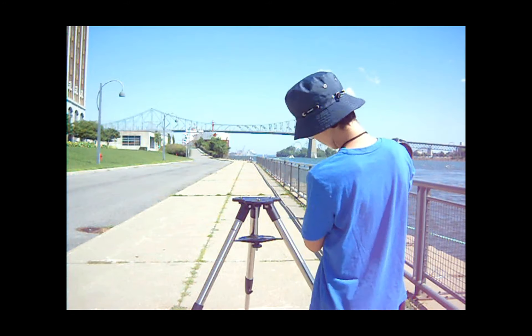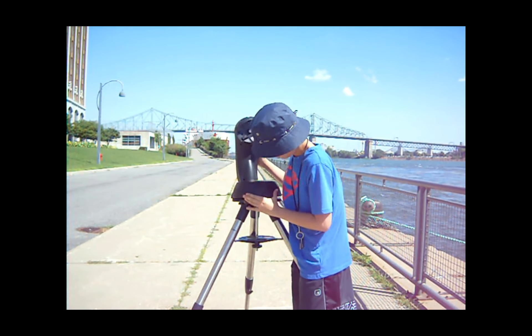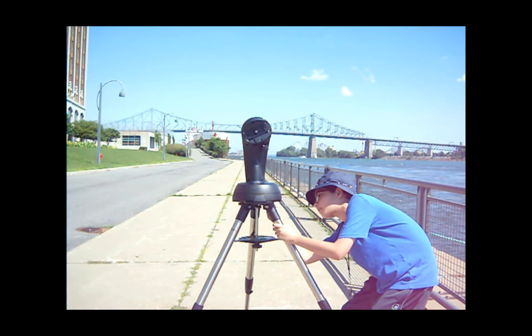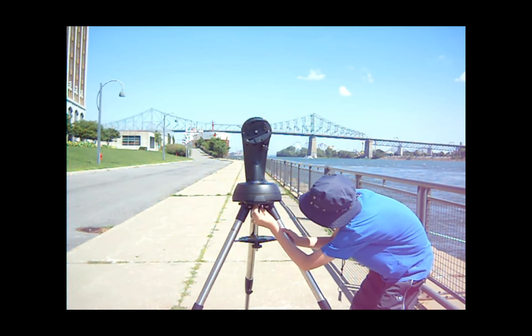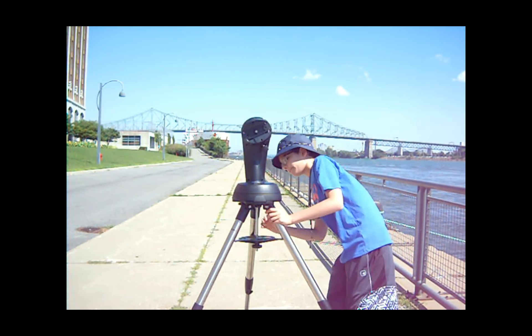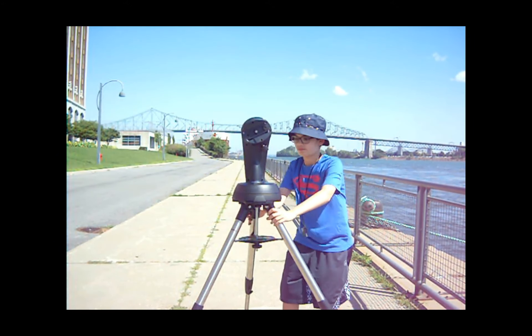To attach the mount and telescope to the tripod, first pick up the mount. There are three holes on the bottom of the mount — align those holes with the three screws on the top of the tripod. After that's done, tighten the three knobs underneath the top of the tripod.